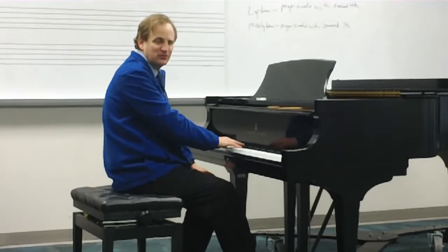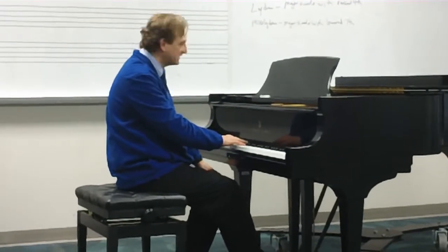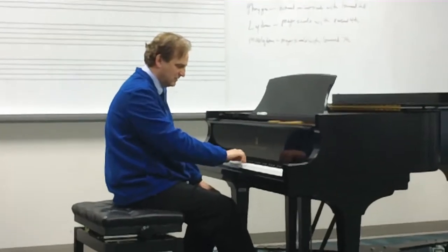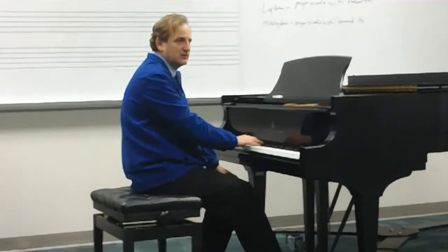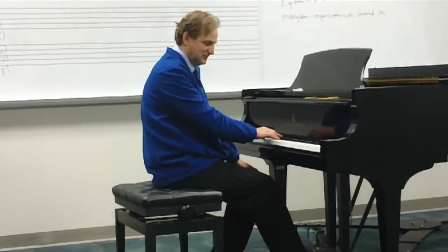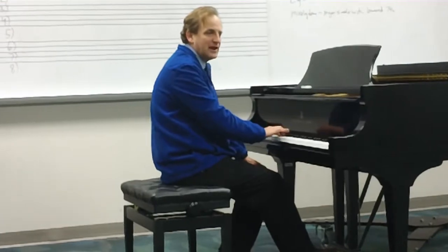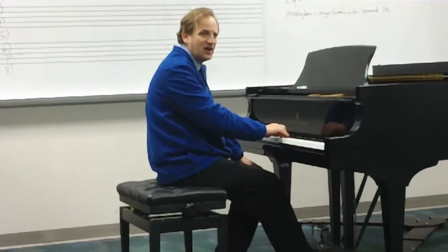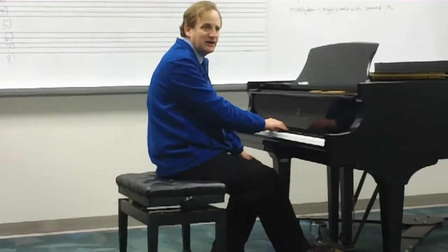Then we get to the more major sounding modes. First the Lydian — that would be the major scale with the raised fourth: Do, Re, Me, Fi, Sol, La, Ti, Do. Do, Re, Me, Fi, Sol, La, Ti, Do, Ti, La, Sol, Fi, Mi, Re, Do.